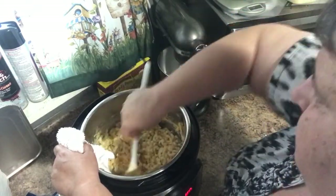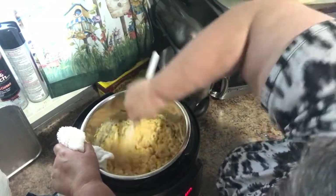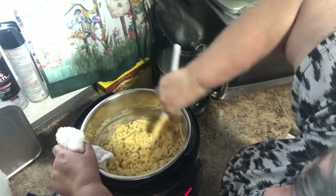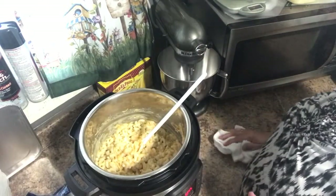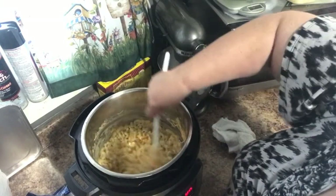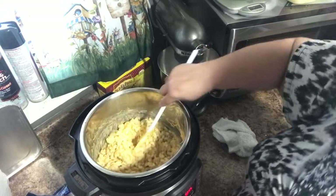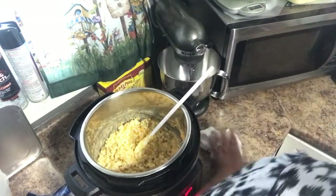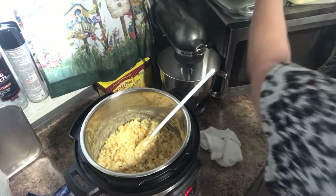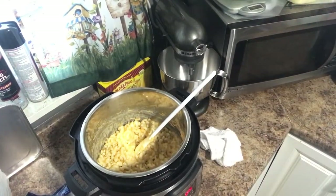Just melts all that cheese with the butter. My hand's getting tired. I forgot I was supposed to put it on saute — I knew I was forgetting something. While that's warming up, we'll get the plates. Can I have a paper plate, babe? Do we have sliced cheese?